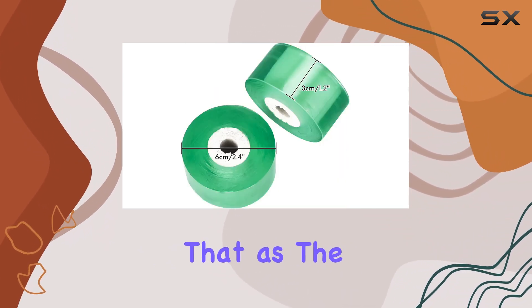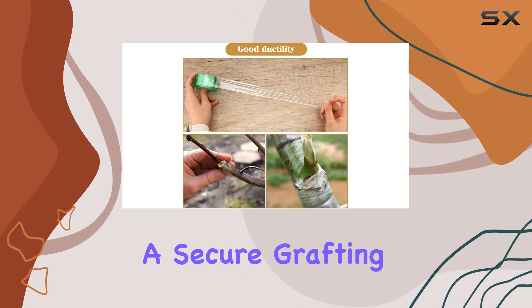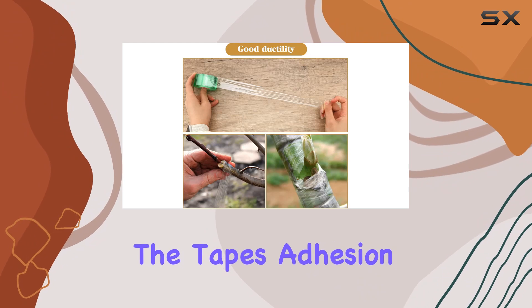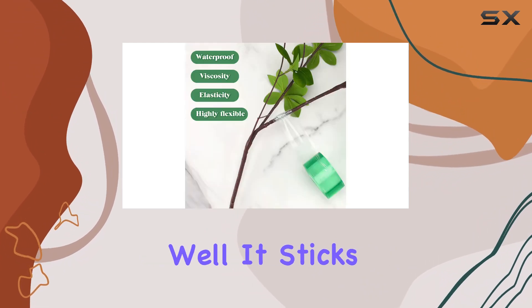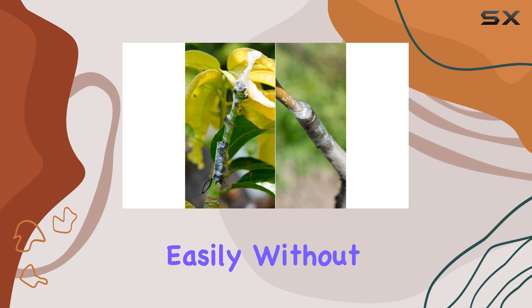The tape is also noted for its flexibility and elasticity, stretching to accommodate the growing plant without impeding its development. This ensures that as the plant grows, the tape expands with it, maintaining a secure grafting environment.